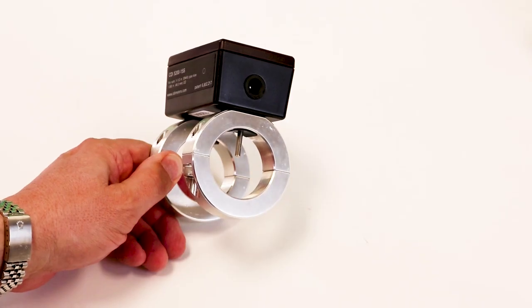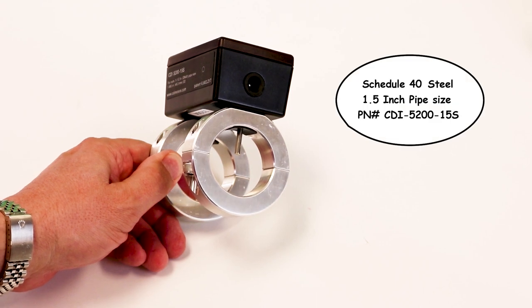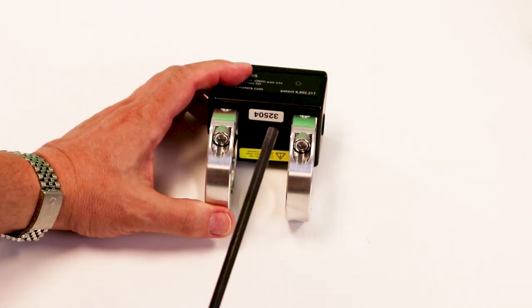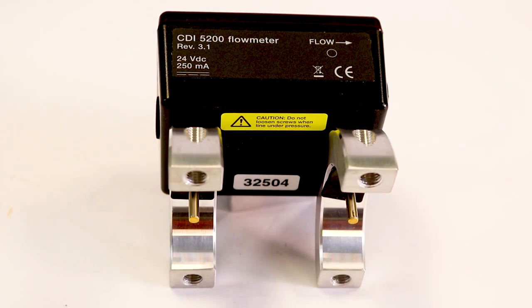The CDI flow meters are pipe size specific. This one is for an inch-and-a-half schedule 40 pipe. Let's remove these mounting clamps so we can get a better view of what's going on inside. In this example, we have two probes: the temperature sensor and the velocity sensor.